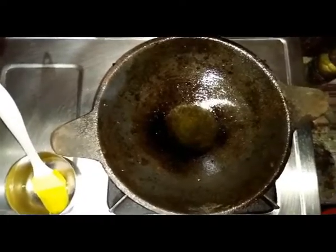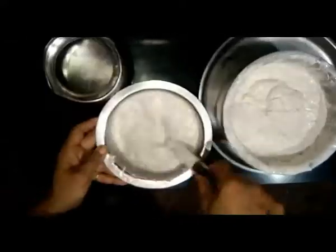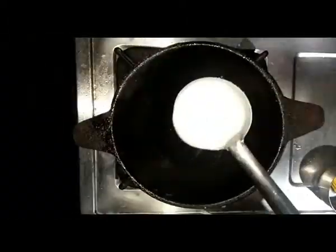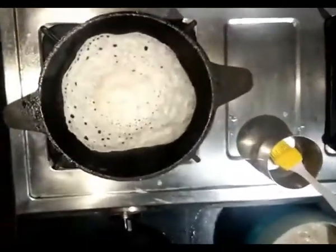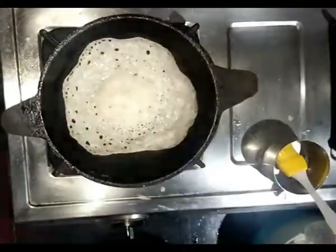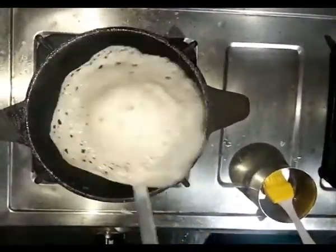Next, heat the pan — it's a shallow curved pan used to make Appam. Apply some oil to it, then pour a spoonful of Appam batter and do as shown in the video. Be careful, it will be very hot. Close the lid. Once the Appam is ready it will come out of the pan easily.